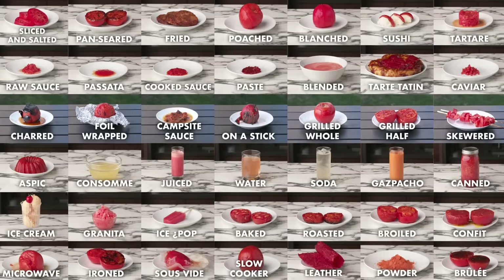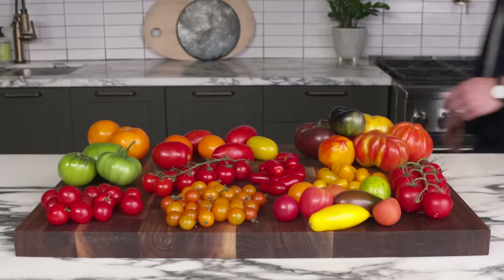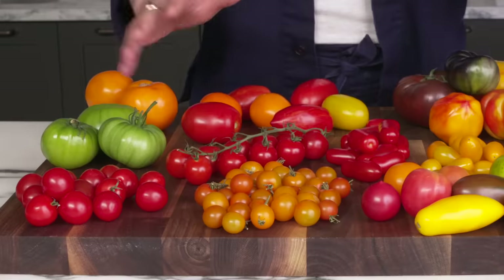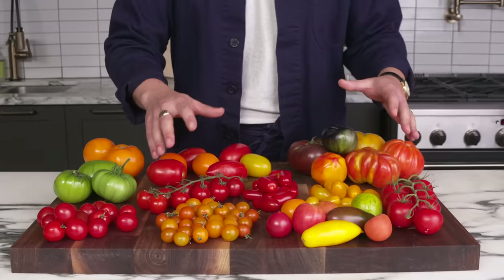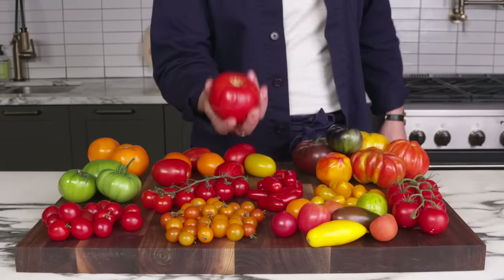Hi everyone, I'm Emil Stanek, editor-at-large at Bon Appétit, and this is almost every way to cook a tomato. Who doesn't love a good tomato? There are so many delicious and different types to choose from — sweet little sungolds, meaty aromas, all different shapes and sizes and colors of heirloom tomatoes. But today, we're going to be taking a closer look at the good old-fashioned beefsteak tomato.